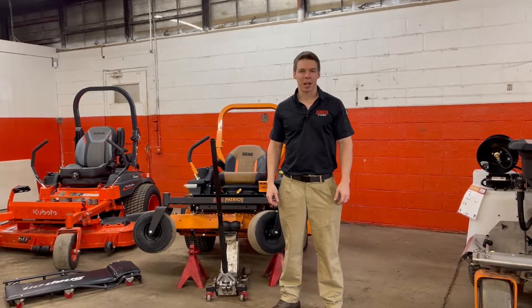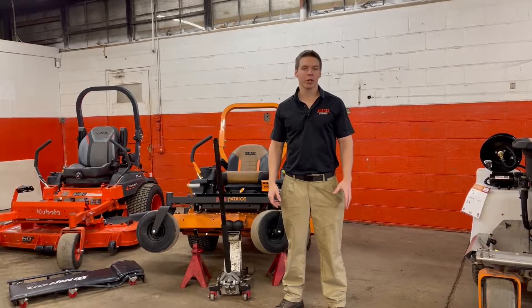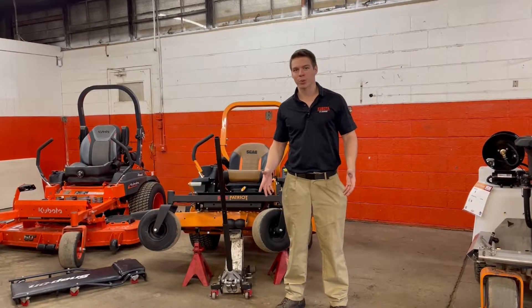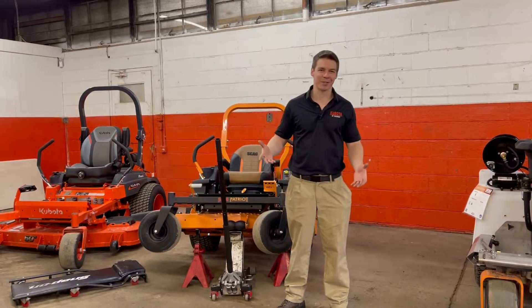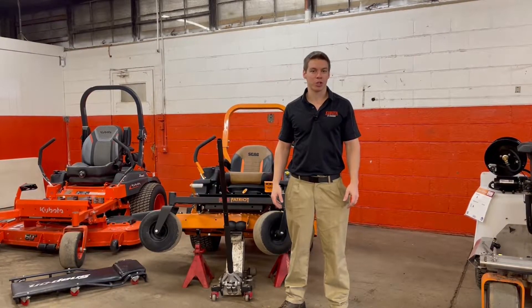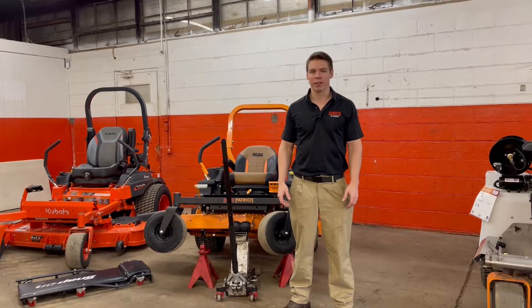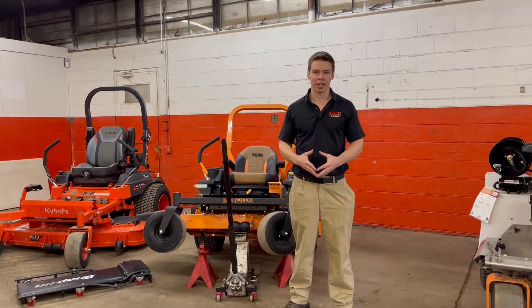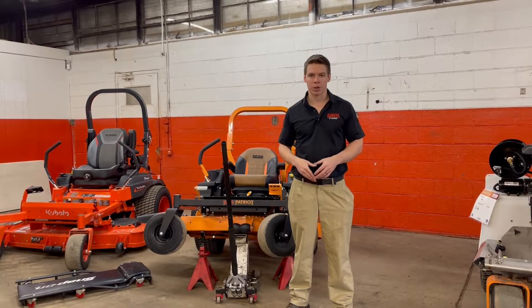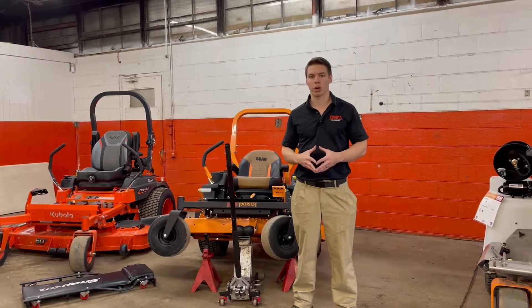Hey guys, Zach from Kubota Lynchburg here. I wanted to talk to you today about servicing and mainly sharpening your lawnmower blades. Right now it's wintertime here, which is why we're inside doing a video today because it is 20 degrees out. But now is the time to start prepping your machine for spring — it's right around the corner. Sharp blades are very important to a very nice look and a very good quality cut when you're leaving stripes and coming through that thick grass for the first time throughout the year.